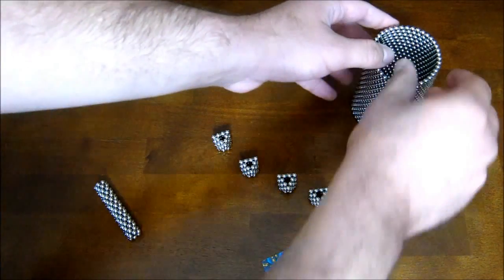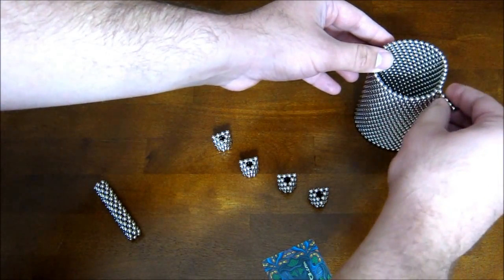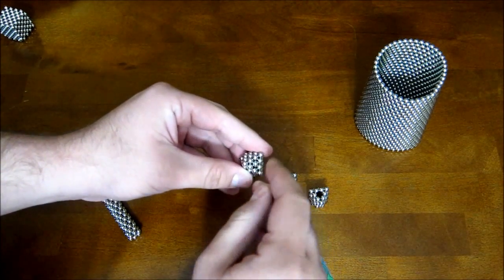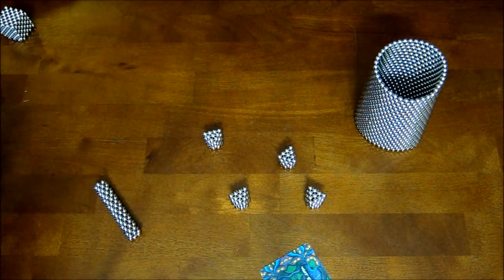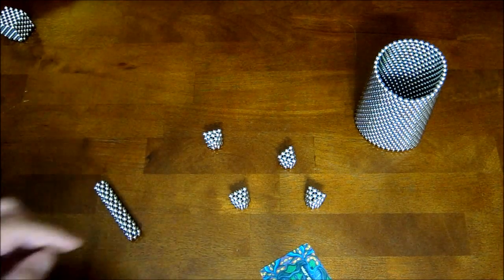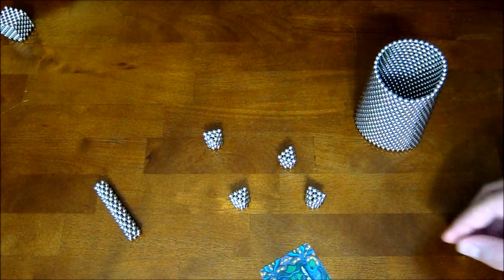Then you're going to want to take four single magnets and fill in the holes in these triangles, just like that. You wouldn't need to do that part if you were doing it the other way with tubes of six, because there's no hole to fill there with one magnet.